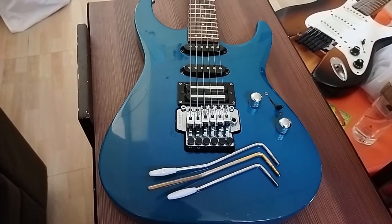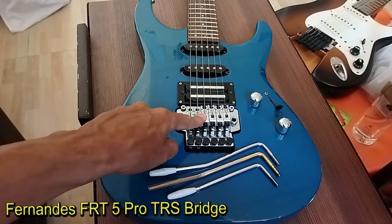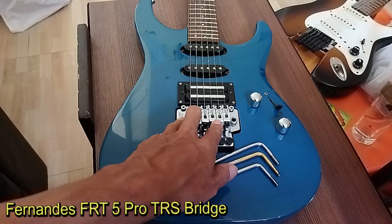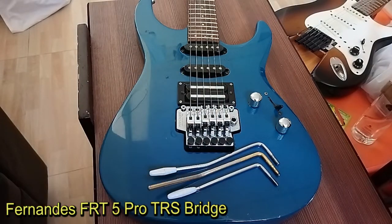Now ladies and gentlemen, this tram block is a Fernandez FRT5 Pro TRS. It's a very good quality tremolo bridge. This guitar is around 30 years old, but the knives have no wear at all.